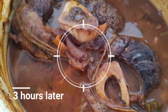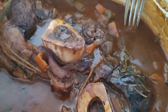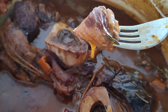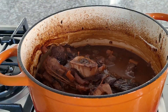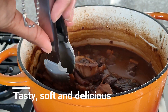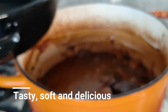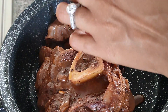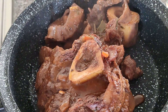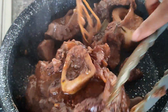Three hours later, voilà — our ossobuco is ready! Oh my goodness, it smells so lovely. You can see it just came off so soft and tender. You can serve this with rice, polenta, pap, or creamy risotto — anything that you like. Don't forget to remove the twine — we don't want you eating that! The other piece just fell off because I think it was a smaller portion, but the big one managed to stay together.